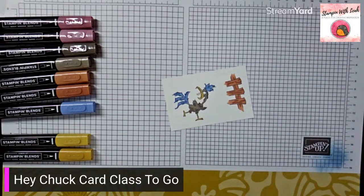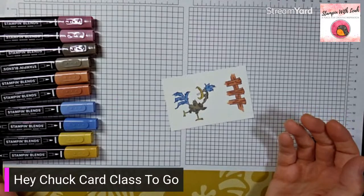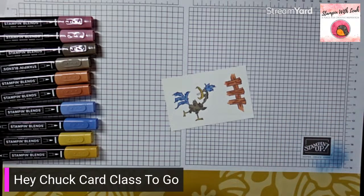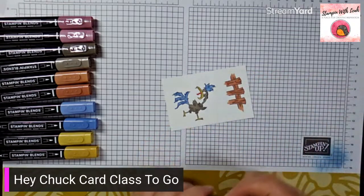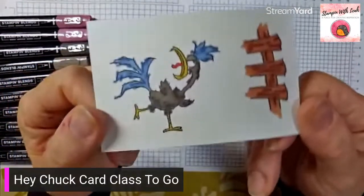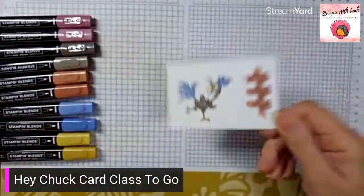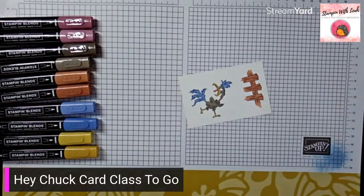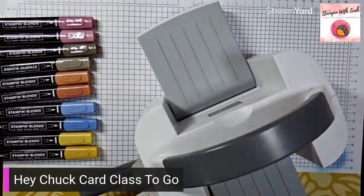Our last little thing is his tongue. I could use moody mauve but I'm actually going to bring in one of our 2022 to 2024 in colors — light sweet sorbet — for his tongue, just a little wild touch. I'm going to bring him in close so you get a really good view. He's a little grouchy — I love him! With those things done, we're going to grab the mini machine and our dies and die cut both of these pieces.